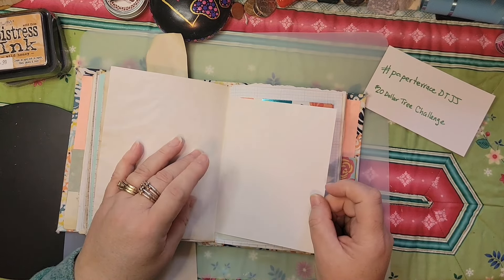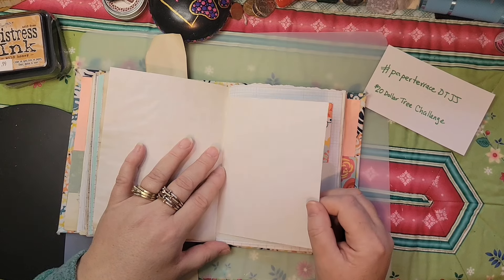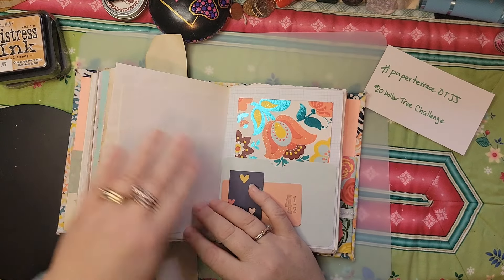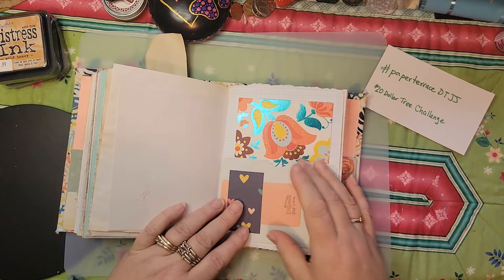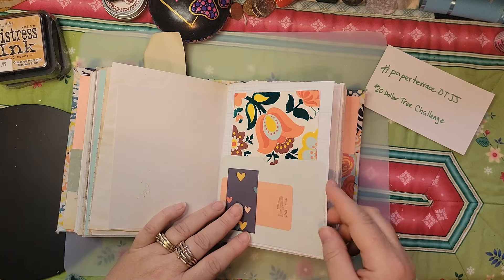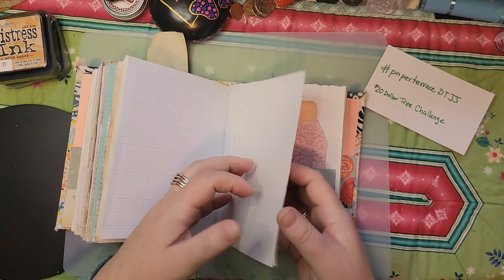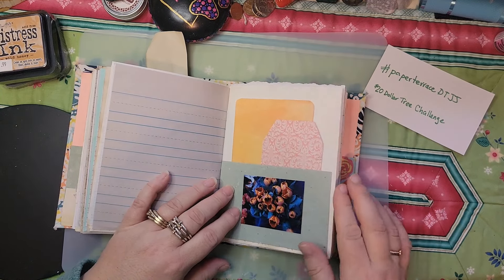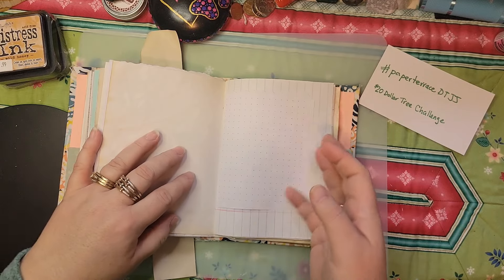I'm half-tempted to pull this page out because it's wonky, but I'm going to leave it. This happened because I didn't check my pages before I stitched my signature in, so this page wasn't set right. Funny — my little stamp got over there! Here's that glitter card I cut in half — I really liked that card, I couldn't find it again and that made me sad. Scrap, scrap, and that 12x12 sheet I used. A couple more pages, another image, Dollar Tree paper, the 12x12, and scrap. This is a big journal now that I've flipped through it.